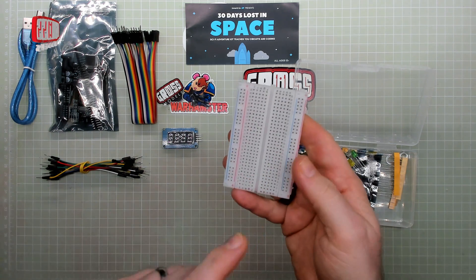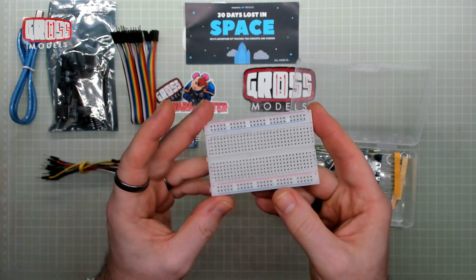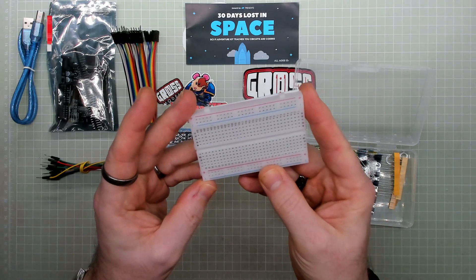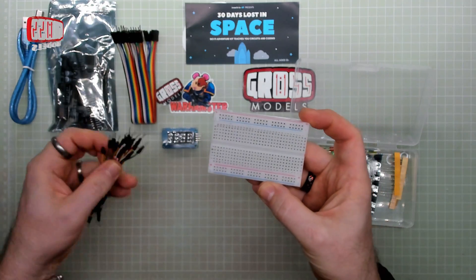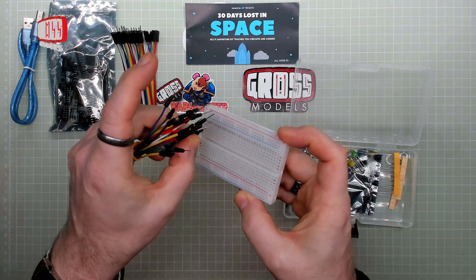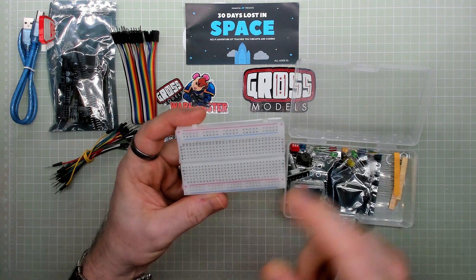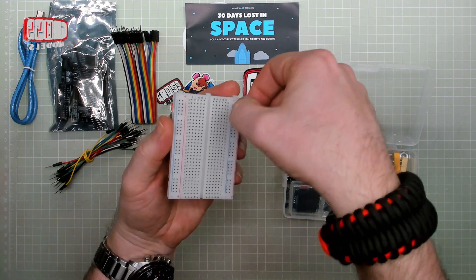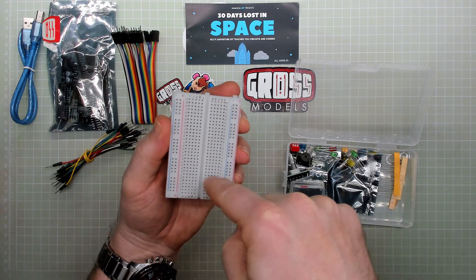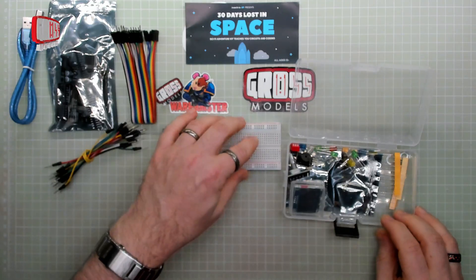A breadboard. Now I'm aware of this — I have done electronics in school, but that was a long time ago, but I do remember using these. Basically, these are holes that pins will connect into, and inside they're connected up. I don't remember exactly how they're connected — I think this is one row, this is one row. I think they're connected this way, but it might be that way. I'm sure it will show us in the guide itself.